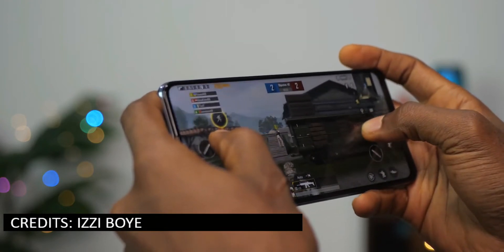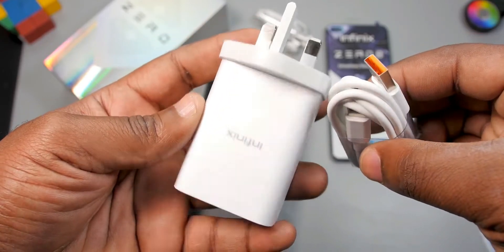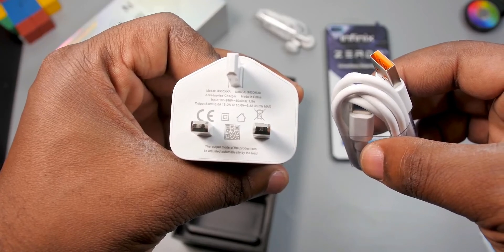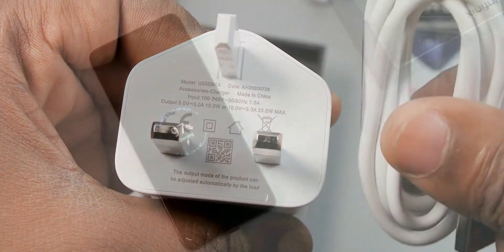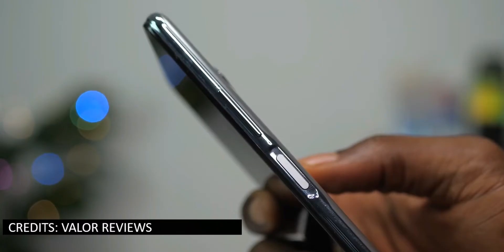It has a 4500 milliamp-hour battery, which should last a day on fairly intensive use, and it has USB Type-C. The Infinix Zero 8 also boasts 33 watts fast charging, which can get the phone from 0 to 60% in about 30 minutes and fully charged in about 17 minutes — great if you're in a rush.